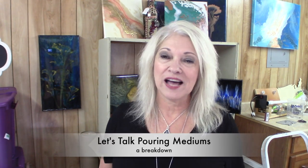Hey y'all, thanks for stopping by Designed by Kathy. For this Tuesday's tip, I want to talk about pouring mediums. There's just so much out there and it can be incredibly overwhelming, especially if you're new to paint pouring and you start reading, looking at Facebook groups and videos. So basically what I want to do today is just break down the purpose of a medium and why we use it in fluid painting.